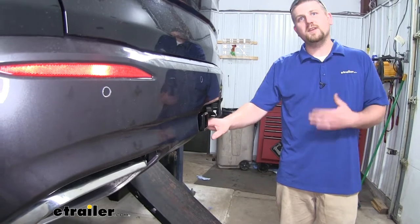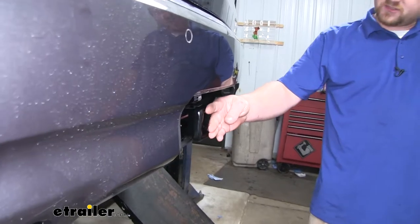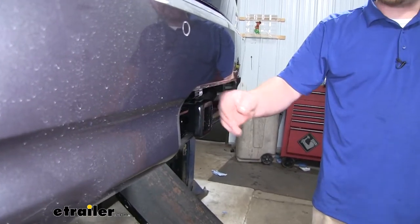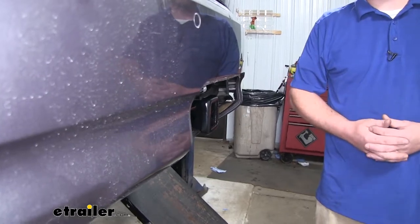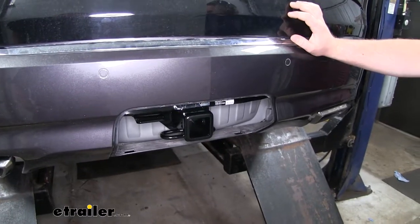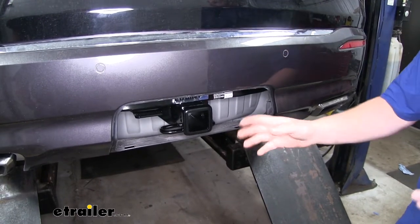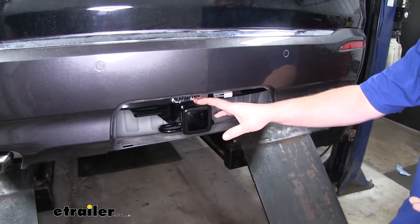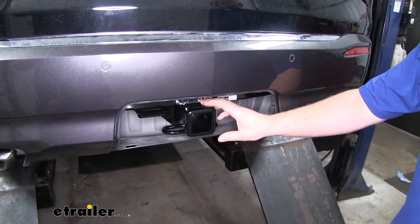Our hitch is going to give us some pretty decent clearance. The edge of the receiver tube is going to sit just right beyond our back bumper, and that should work pretty well with most folding accessories. Many Enclave owners plan on using their vehicle to do a little bit of everything, so whether you plan on using your hitch for accessories like a bike rack or cargo carrier or even doing some towing, this is going to be a good all-around hitch.